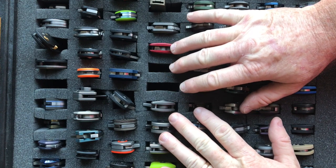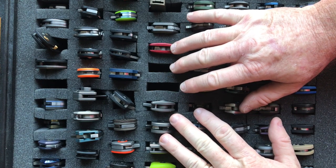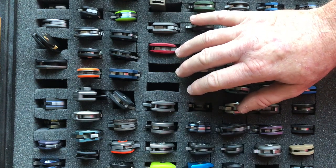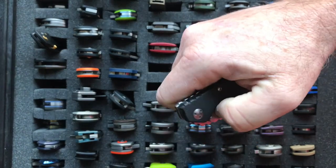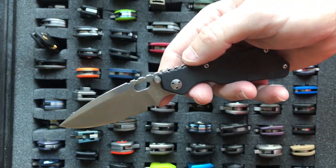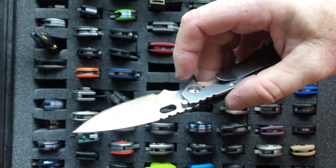Hello and welcome to Part 4 of the House of Wisdom knife collection. We're going to be starting at the Striders and going through the Zero Tolerances today. Would any knife collection really be complete without a Strider? I don't think so. The grails historically have been Chris Reeve knives, Hinderer knives, and Strider knives.